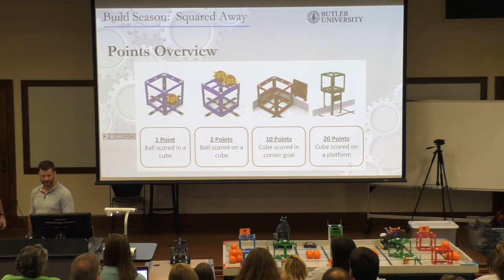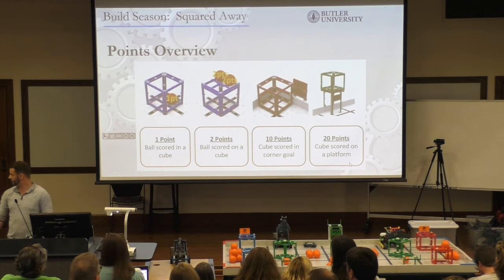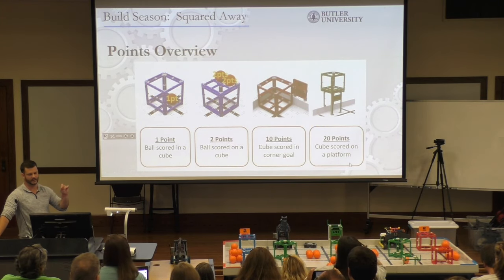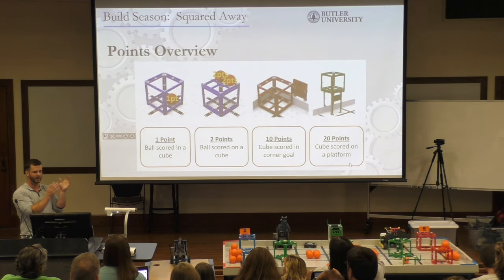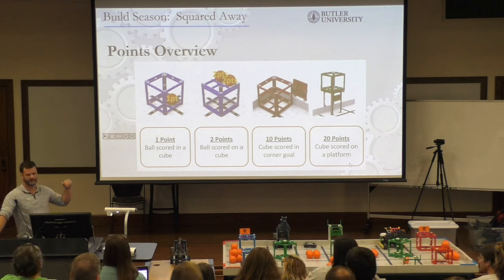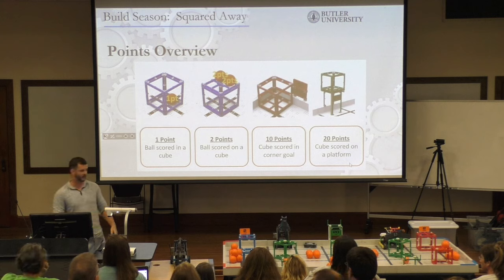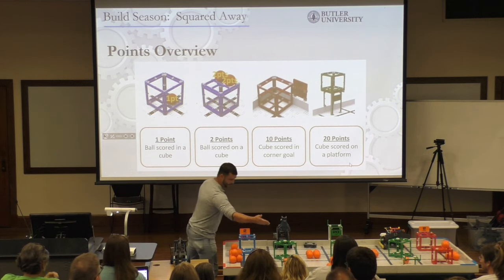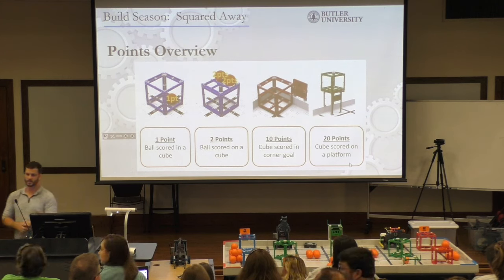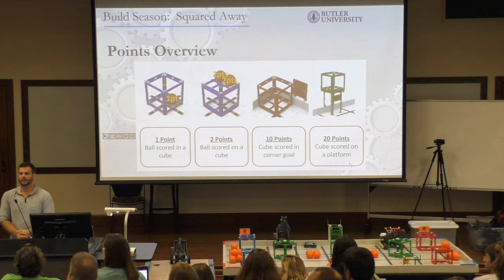Let's do a points overview. The points are kind of strange, because there's a big gap between balls and cubes. One point for a ball inside, two points for a ball on top, and then ten points just for simply moving that red cube to the red scoring zone. And twenty points for simply lifting that green cube and putting it on the platform. My concern is, if you ever run an event, you're going to have to really train the kids to set that up in less than a minute.